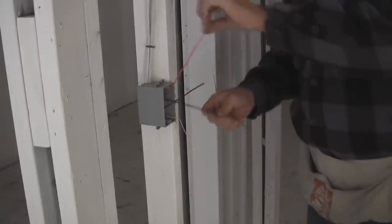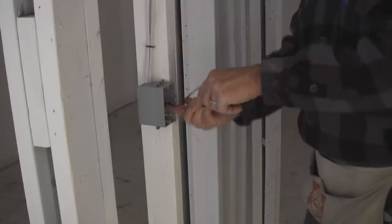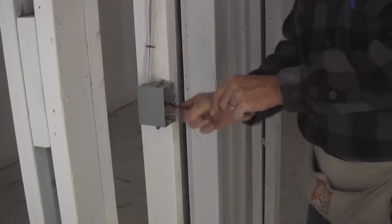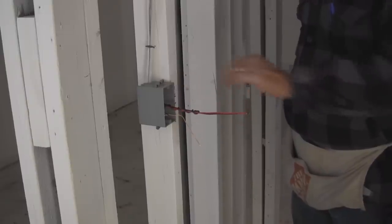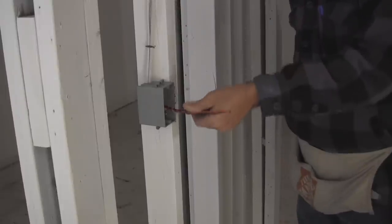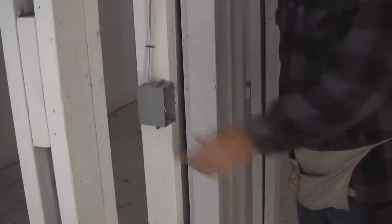So these are your two travelers. This is the switch leg. What I like to do is twist this around, whether it's the power or the switch leg. If somebody else comes behind me and trims, they know these are the travelers — this is either the power or the switch leg, switch leg in this case — and we have our ground wire. Pull it back in, and done.